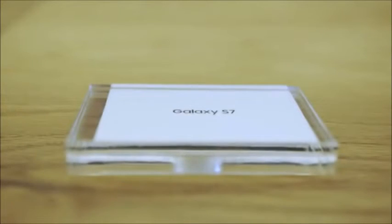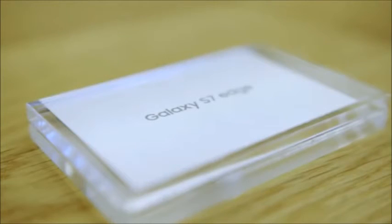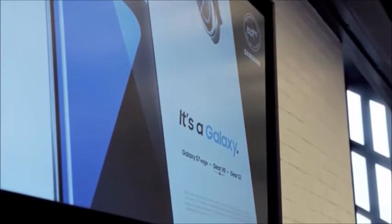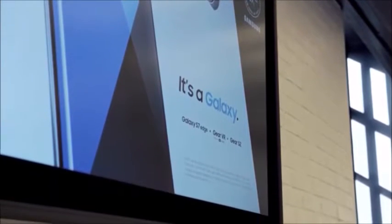What's up everybody, this is Danny. Samsung has just announced both the Galaxy S7 and the S7 Edge, and in this video I'm going to compare the two and break down the top new features of both of these phones.